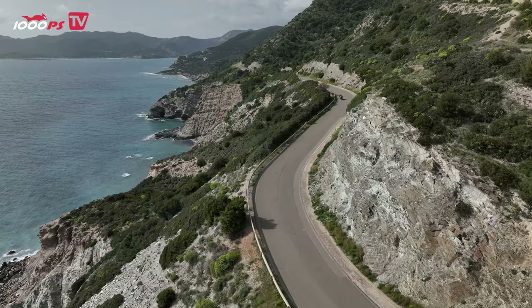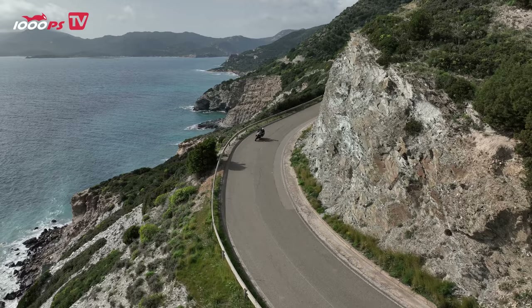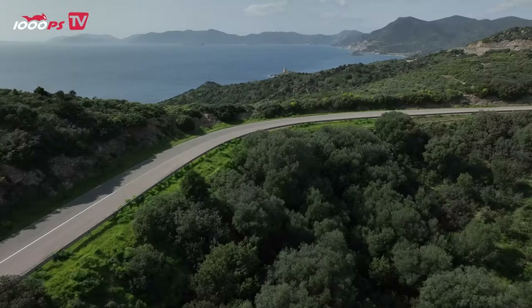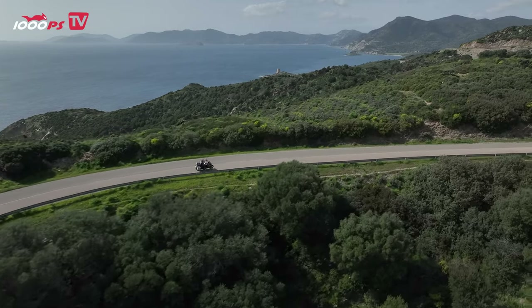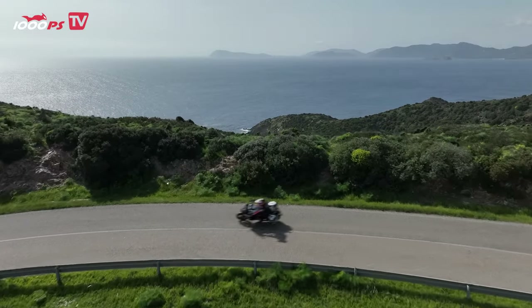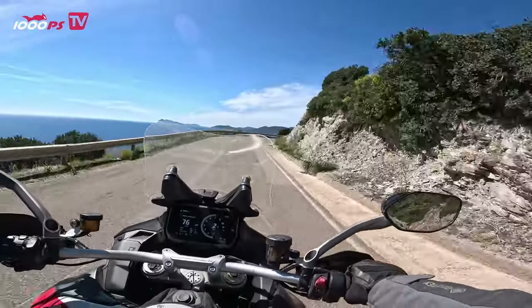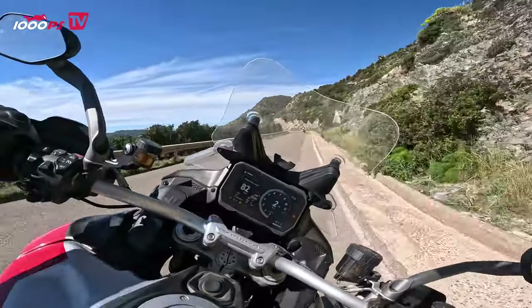Motorcycle riding in South Sardinia is great because of the combination of beautiful coastal roads, stunning landscapes, and perfect weather conditions. The region has many winding roads that are perfect for riding motorcycles, offering scenic views of the Mediterranean Sea and the rugged Sardinian coastline. The area also has many historical sights, charming villages, and delicious cuisine, making it an ideal destination for motorcycle enthusiasts looking for a mix of riding and cultural experiences.